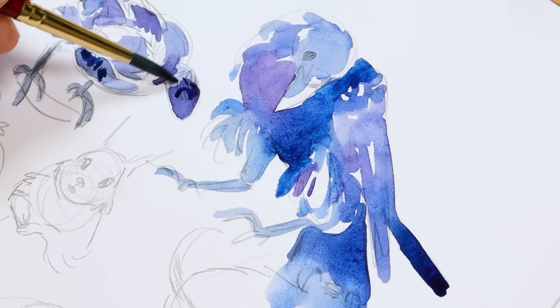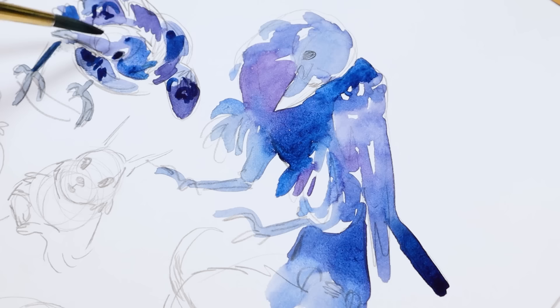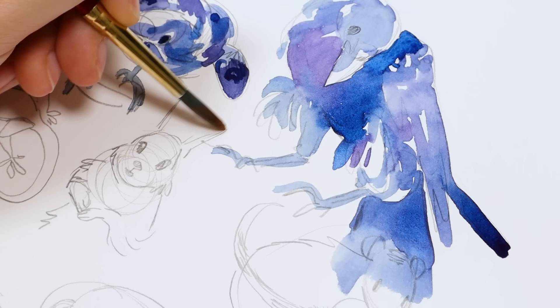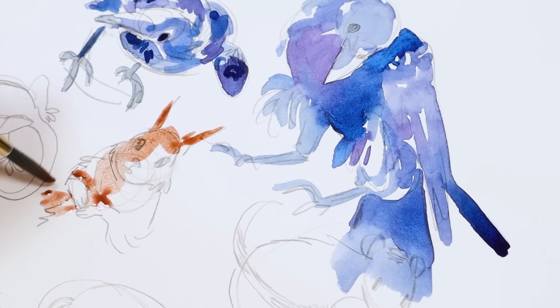Instead of having it all flat one color, you can mix little colors in as you go and sort of shift it and add some variation — I think that adds a lot to the painting. It's a little bit more work to go back and forth to your palette and add a little purple, a little blue, a little something else, but I think it's really worth those extra steps. Mixing colors as you go and almost giving everything a gradient, especially on that first wash — that's one of my biggest watercolor tips.